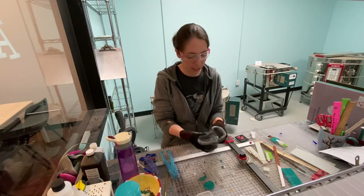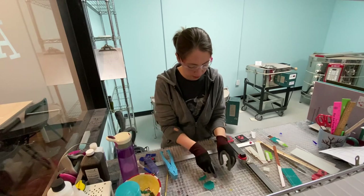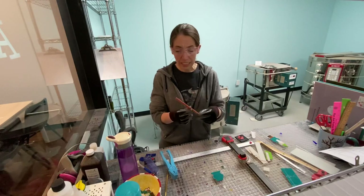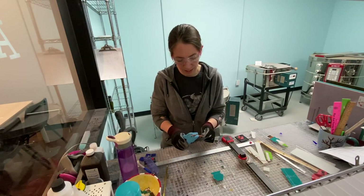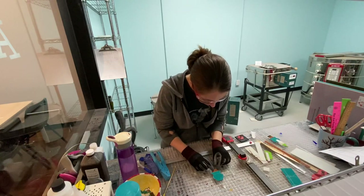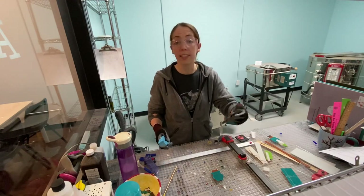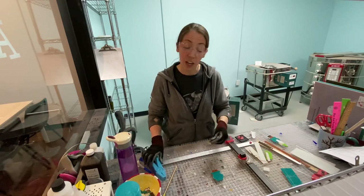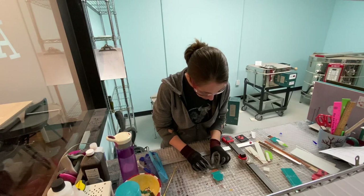I'm gonna assemble these on this clear base that I cut to hold everything together. I'm gonna use the jacket. I'll give them some pants — everyone's gotta wear pants. Pants on. Give him boots, because if he's walking around the garden he needs something on his feet. My toddler will tell you otherwise though. Put his boots on.